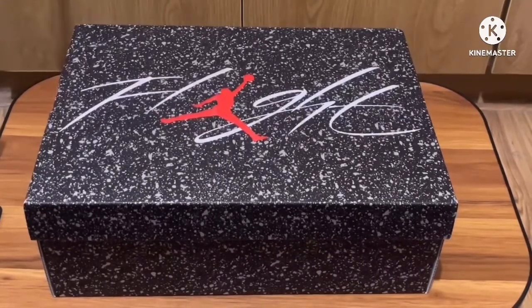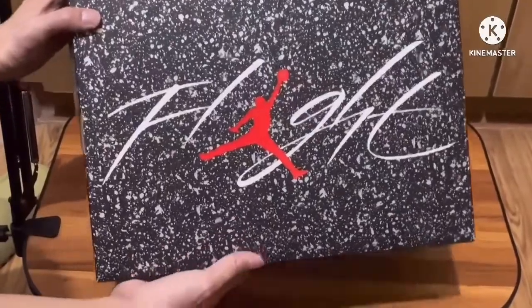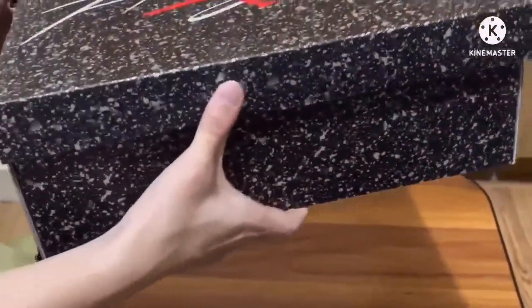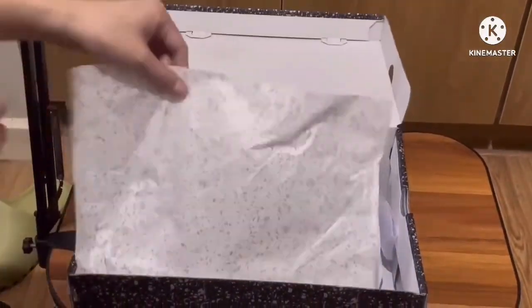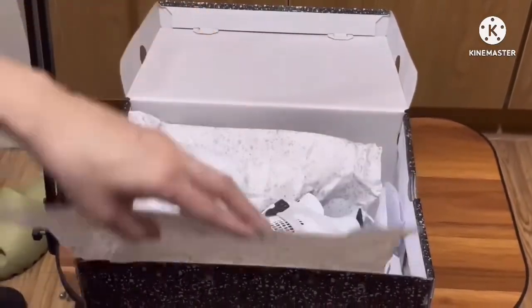Let's take a look at it. Here is the box — as you can see, this box looks really good. This is a special box with cement print all over it and the Jumpman logo. Inside the box you have tissue with cement print all over it as well.